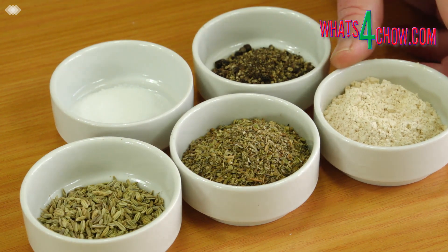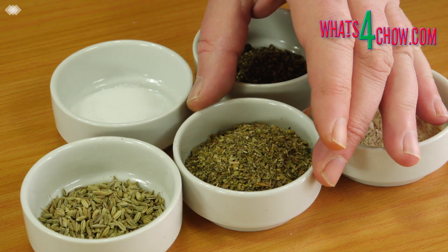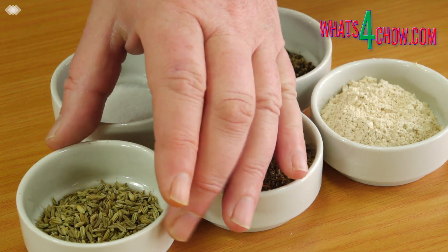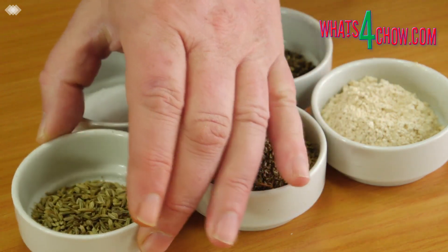Measure out 30ml garlic powder, 45ml dried Italian herb blend, 15ml fennel seeds, 15ml coarsely ground black pepper and 7.5ml salt.